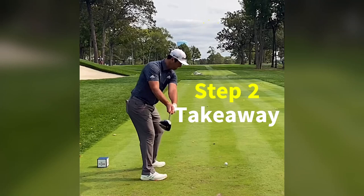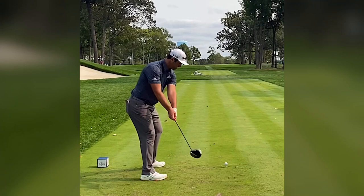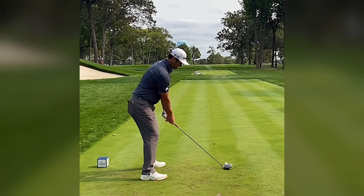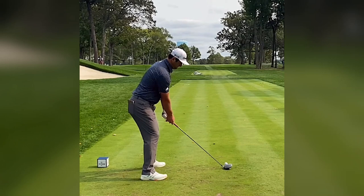Takeaway: notice how he keeps the club as close as possible to the ground, finishing his takeaway with the shaft parallel to the ground and matching the feet's toe line. Smooth and easy movement.